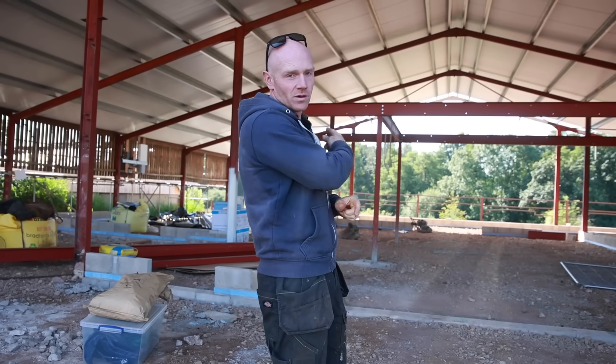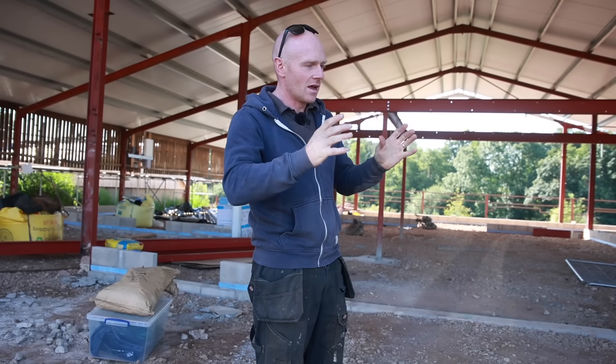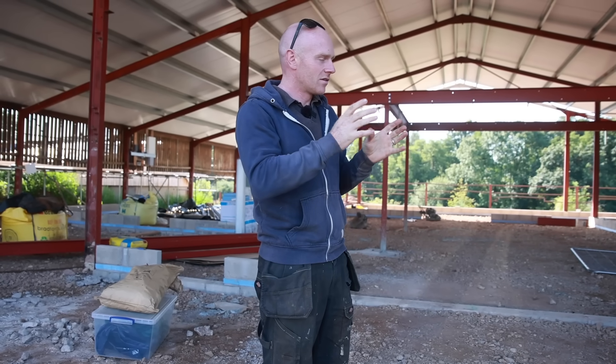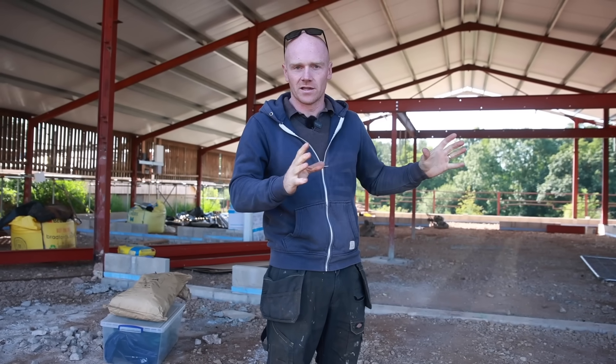Right, before I give you a bit of a grand tour and show you what we've been up to in the background, I want to give you a bit of an explainer on what the normal construction technique would be and why that would have given us a real weak spot in our design.